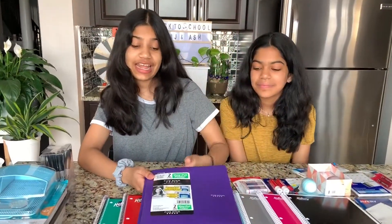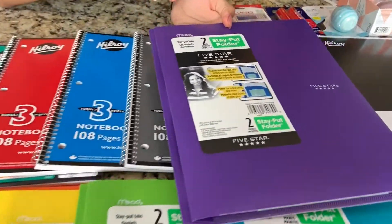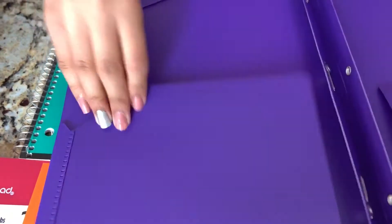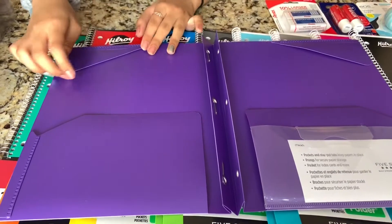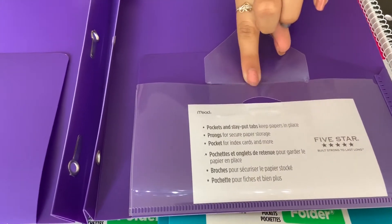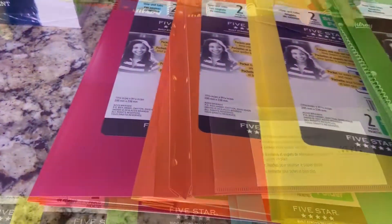I got some folders in the rainbow — red, orange, yellow, green, blue, and purple. These are by 5 Star and they're called the Stay Put Folder. The inside has two pockets and a really cool feature that helps keep your pages in, which is great because mine always used to fall out. It also has a little pocket to store a pencil or eraser. All these colors are so beautiful.